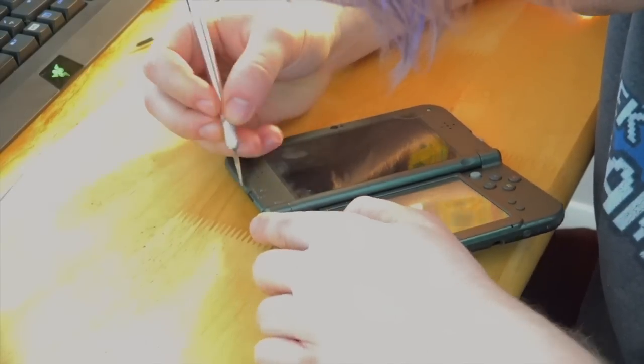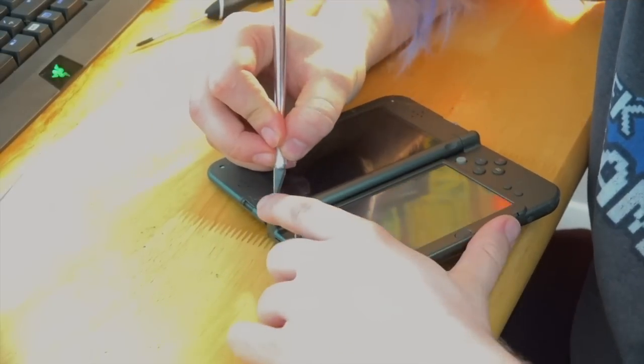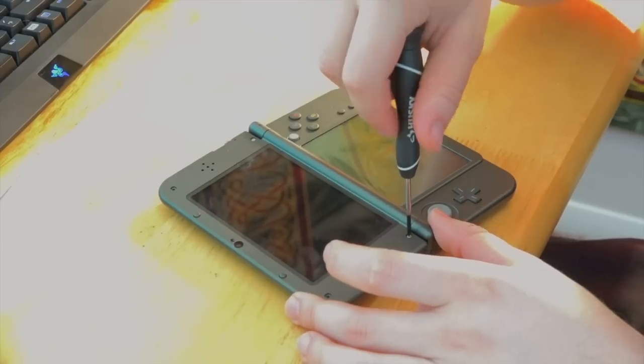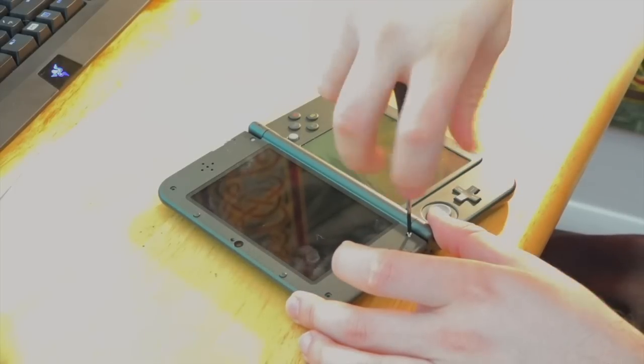Now just like before, we're going to be taking these screw covers off just like the 3DS XL. Underneath you're going to find four screws and you're going to start taking those out and you're going to set them all in a small dish.